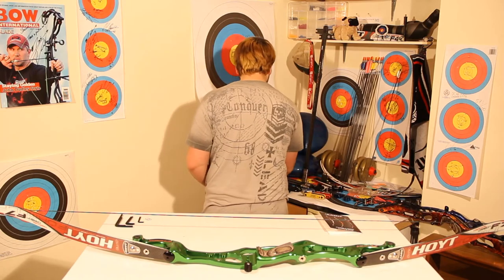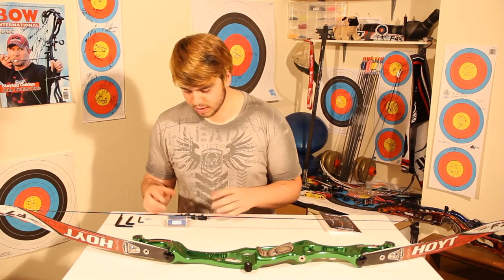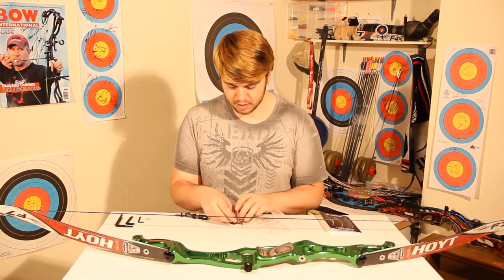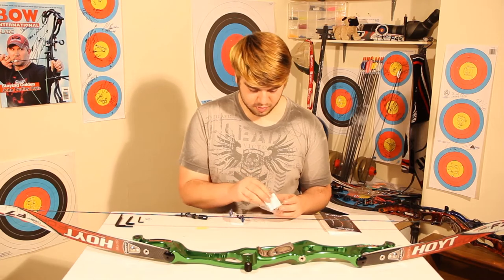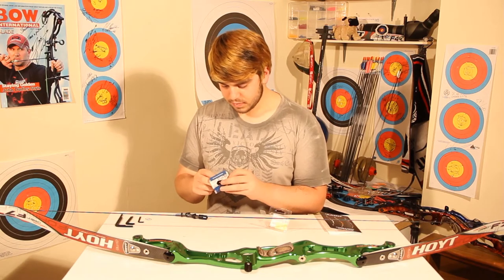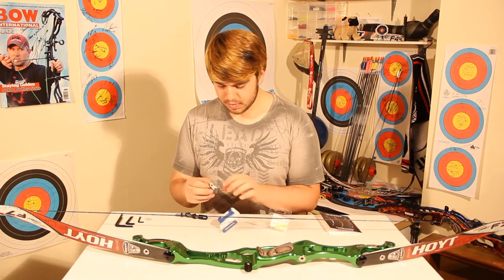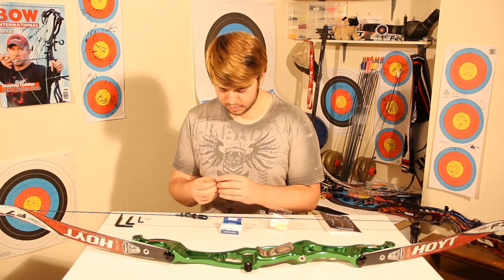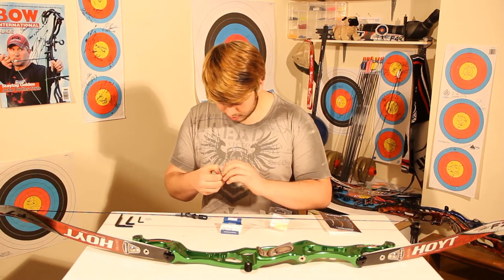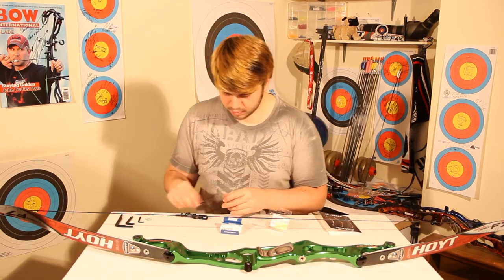Now we're moving on to the arrow rest. It's a brand new riser so we've got to put one on. What I've got is the arrow rest itself plus two buttons: a mock-up button I use to test things and put arrow rests on bows, and my actual competition riser's everyday button. It's a Shibuya arrow rest, and my mock-up button is also Shibuya, which means the hole in the arrow rest is the exact same size as the button, giving me a nice guide onto the riser — a perfect fit in exactly the right position.